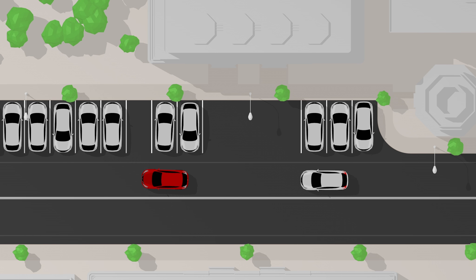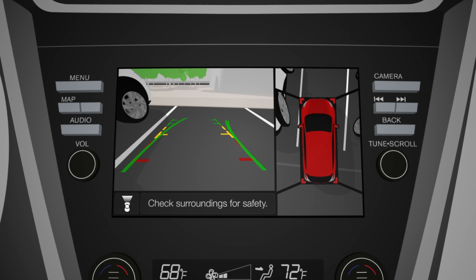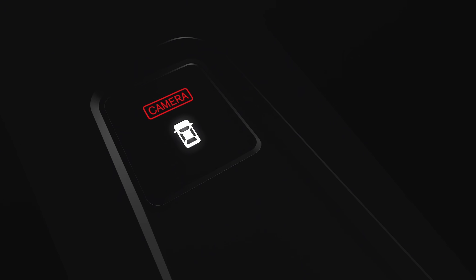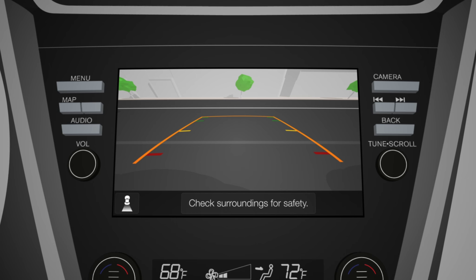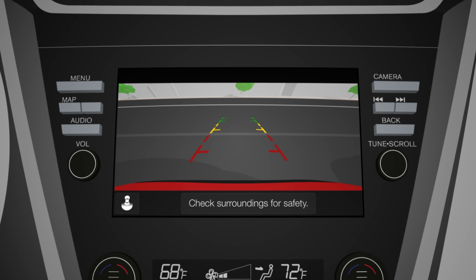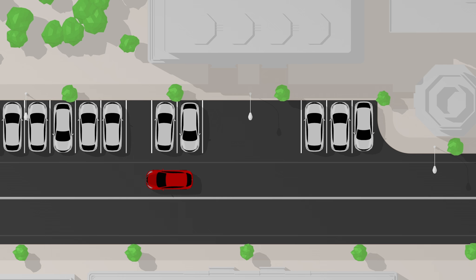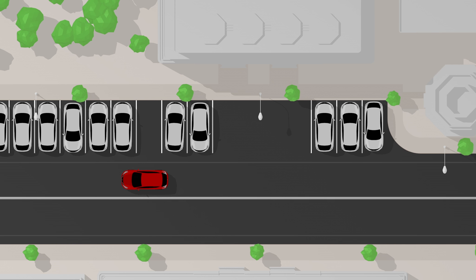It's not all about parallel parking. When you're heading into a spot, the Around View Monitor can help you slip in cleanly. And if your Nissan has the 180-degree camera, you can push a button for a wider field of view when you're backing out.